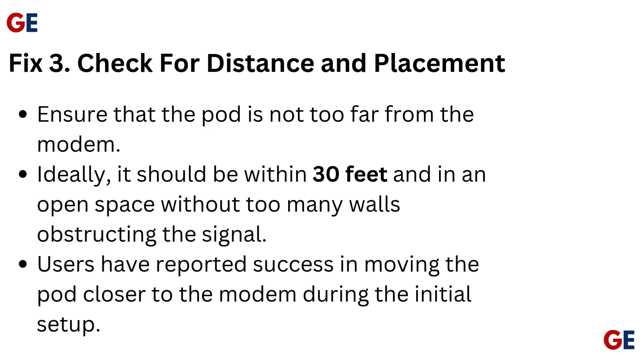Fix 3: Check for distance and placement. Ensure that the pod is not too far from the modem. Ideally, it should be within 30 feet and in an open space without too many walls obstructing the signal. Users have reported success in moving the pod closer to the modem during the initial setup.